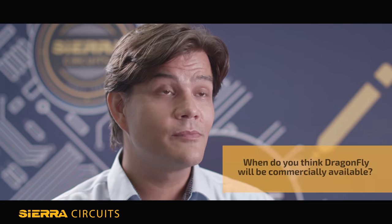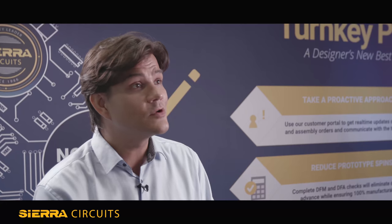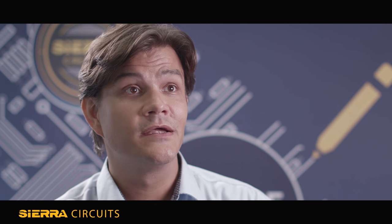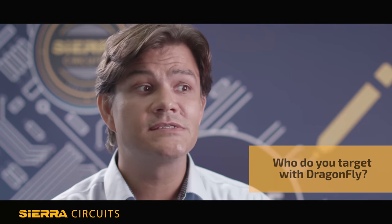If you've got electricity, EDA software, and your Gerber files, you're good to go. The Dragonfly platform has been in beta over the last year — we wrapped that beta program up in July. We had systems all over the US, in Europe, and back home in Israel. The learnings from that very collaborative work with our cohort of users has really led us to the point where we're launching the system commercially now.